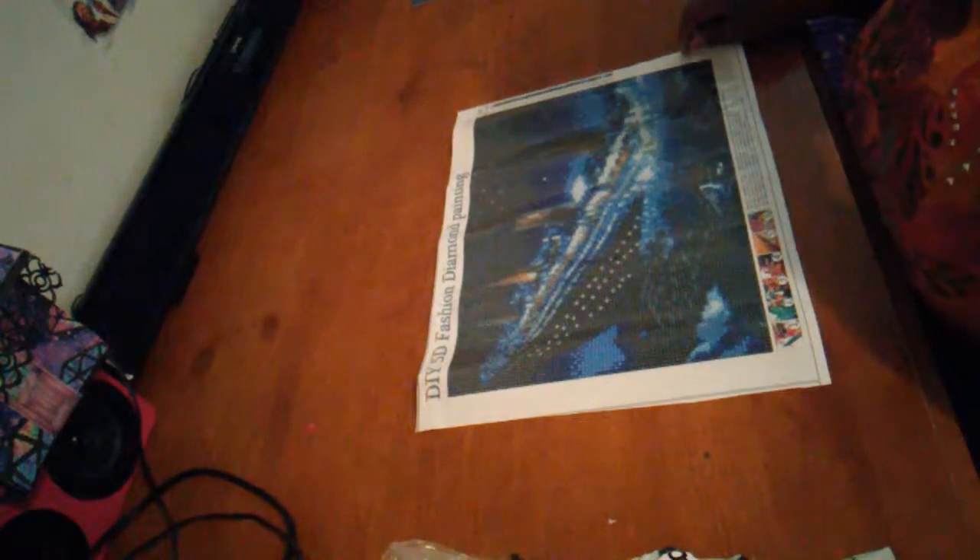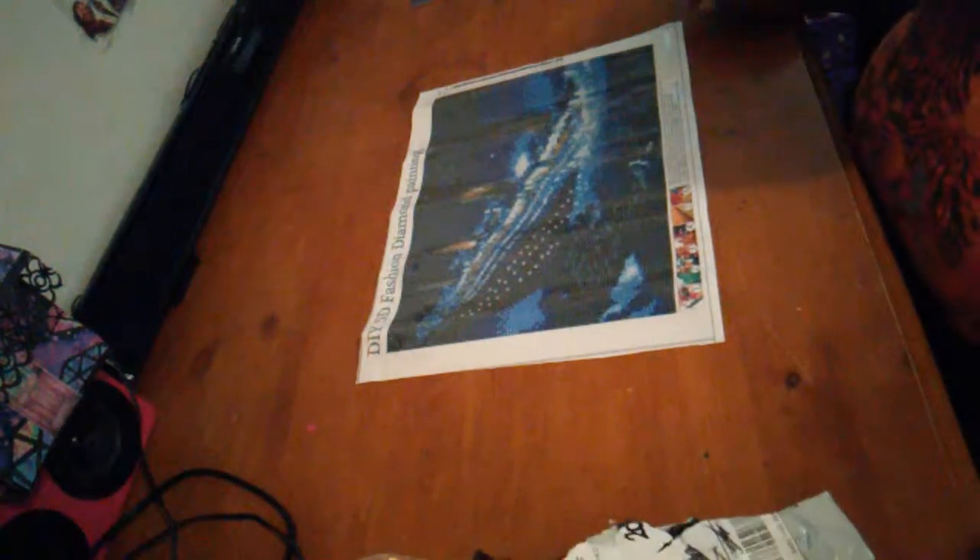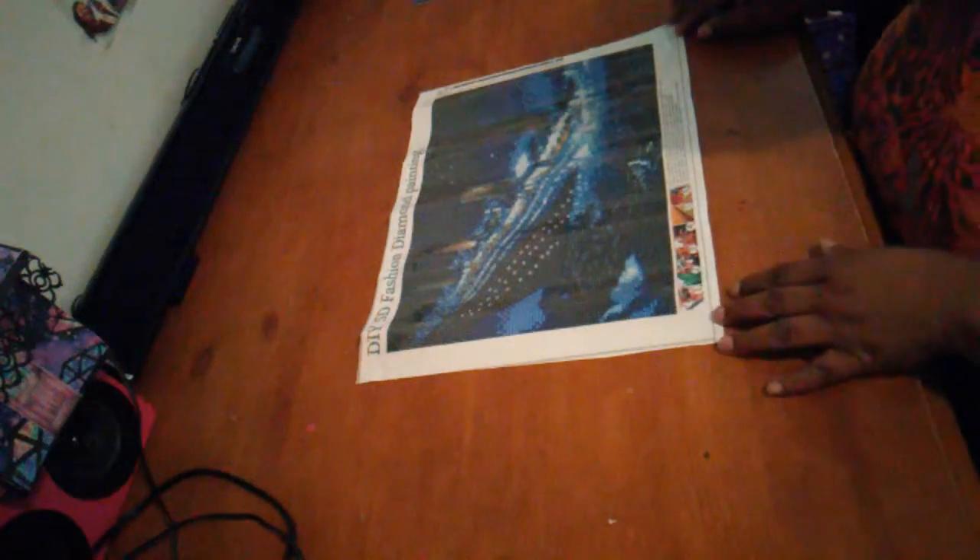Welcome back to my channel, this is Lisa Lee. I'm coming with an unboxing that I had ordered Friday and it came yesterday. It's Titanic, and it's got 21 colors on there, and it's a 40 by 30. It's a nice little something to do — I ain't really getting a big one, just enough for me to do right now.